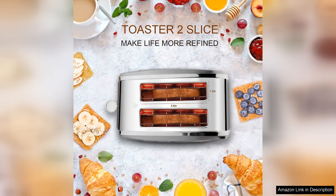The toaster heats evenly, delivering consistent browning results, whether you prefer lightly toasted bread or a deep golden colour.